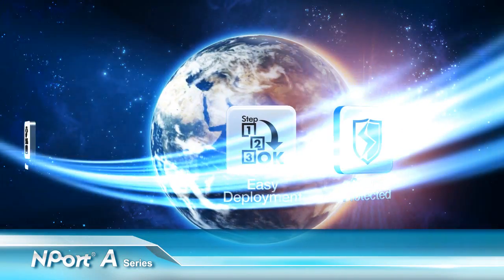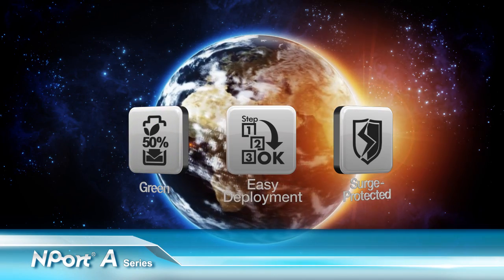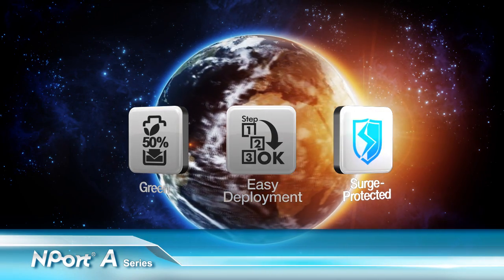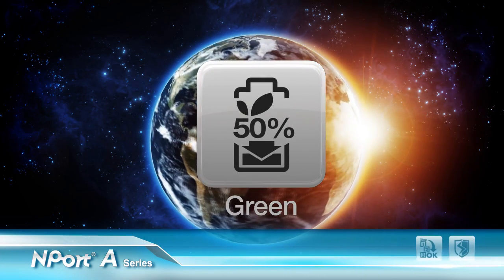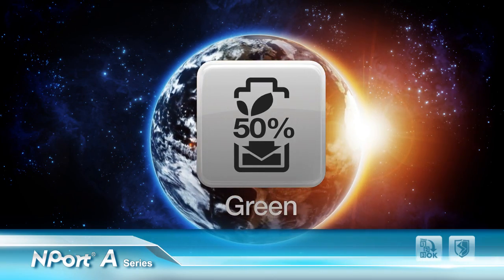Advancing device server ideas. Moxa's new N-Port A series reduces power consumption, improves deployment efficiency, and achieves greater reliability in large-scale network environments. Let's take a look at how Moxa created a greener device server.